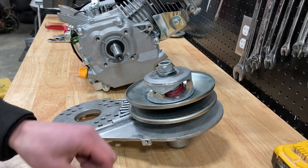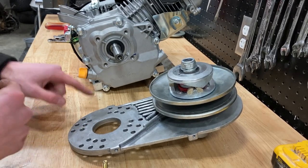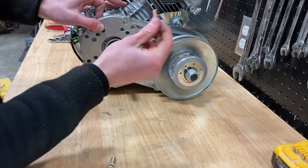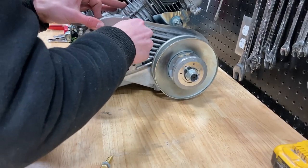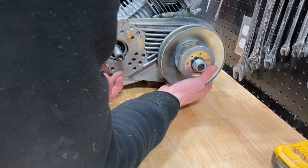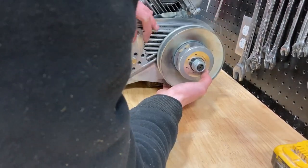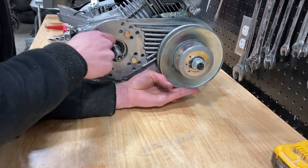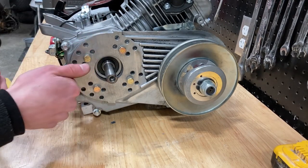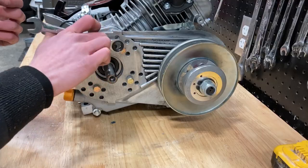Now you're going to want to stick all your lock washers onto your bolts. Then take your torque converter and line it up with the holes on the engine — I'm going to be using the center holes for this installation. Now you're going to take your bolts and lightly thread them all into the engine. Before using a ratchet or an impact driver on your bolts, make sure to tighten them down a few turns so that you don't strip out your engine block.